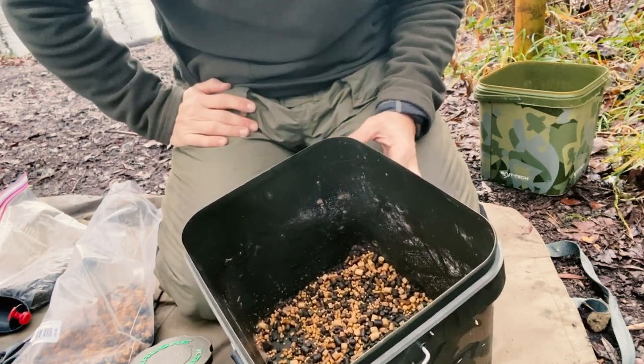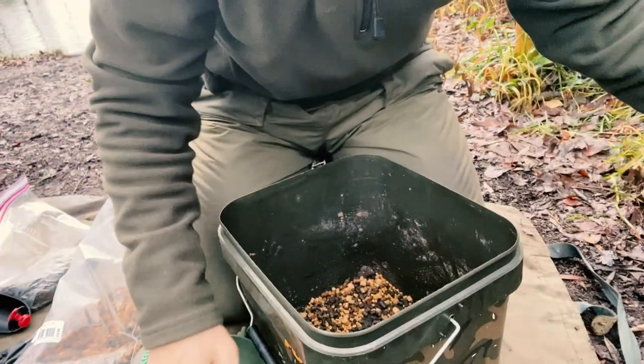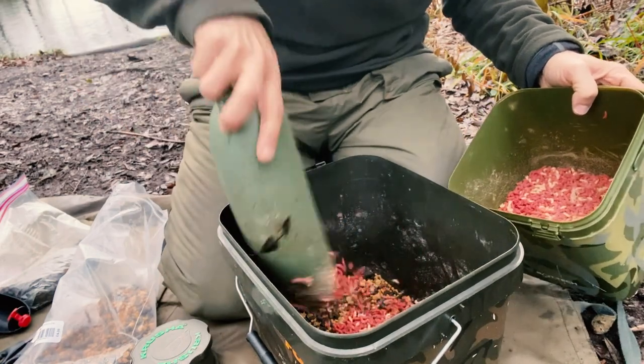The water's very, very cold. Anything that they feed on we want to be highly attractive but to actually pass through the fish very, very quickly. And now of course the main ingredient — the maggots. As you can see I have mainly got red maggots. Let's get plenty of those in.